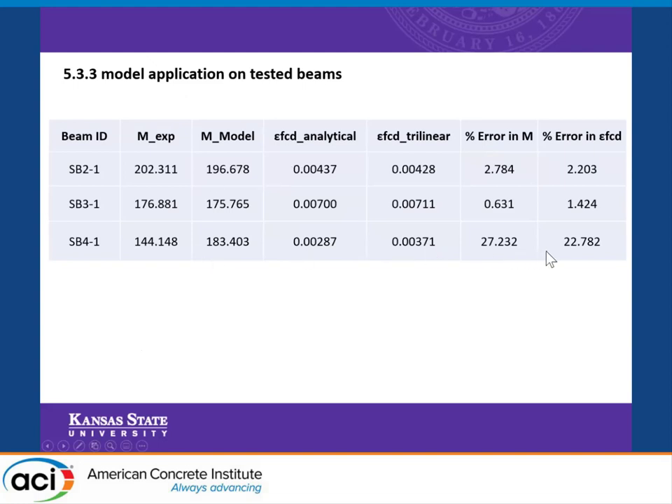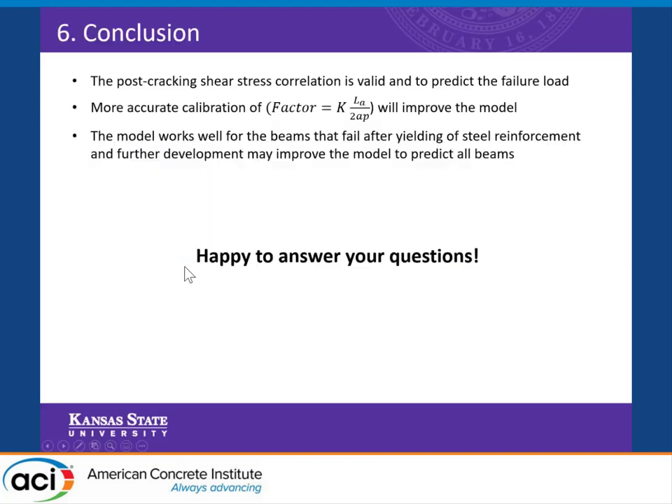One beam showed a high percentage of error and the results did not correlate very well. Our conclusion is that the post-cracking correlation is valid to predict the failure load in cover delamination. The accuracy of the model can be improved by refining the factor K times the shear span over the plate shear span. This model works very well for beams that fail after yielding of the steel.